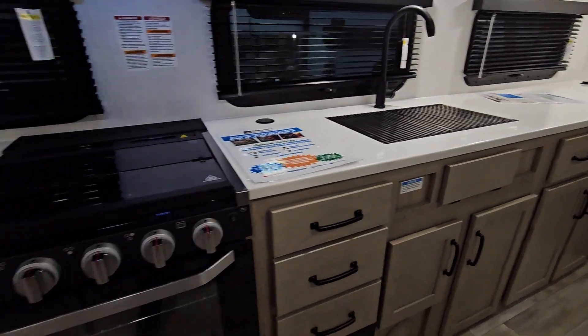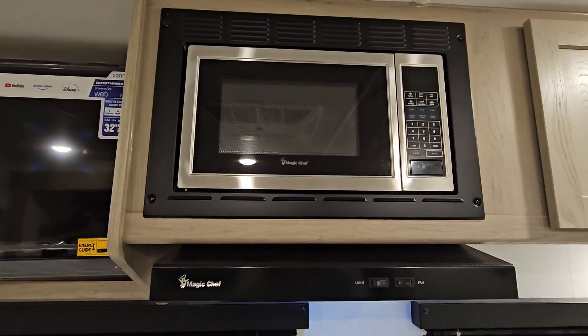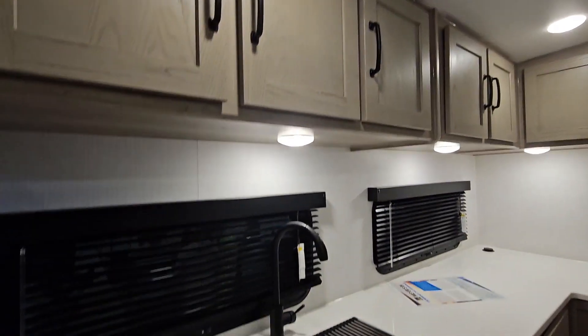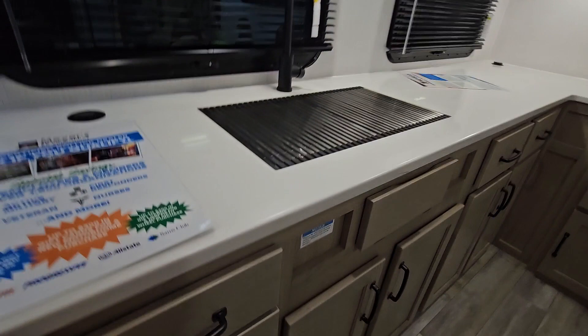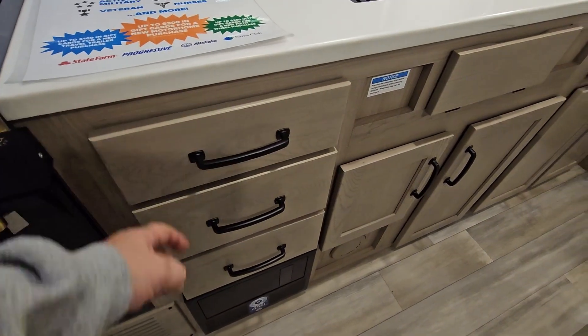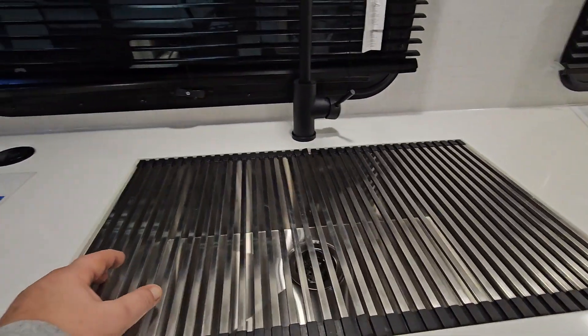You've got your three-burner stove with your oven, regular microwave, lots of storage on top, big counter space, three drawers, and a big farm sink.